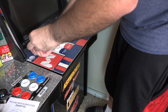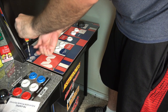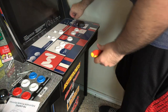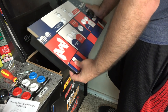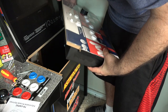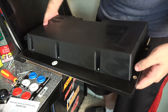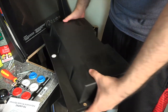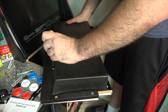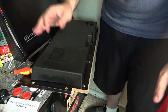Step one is to unscrew your actual control panel off the cabinet. Then undo the ribbon that connects to the Arcade1Up board, and you should have your whole control deck. The control deck looks like this. You're going to unscrew all six screws, then move to an area that gives you more room to work.